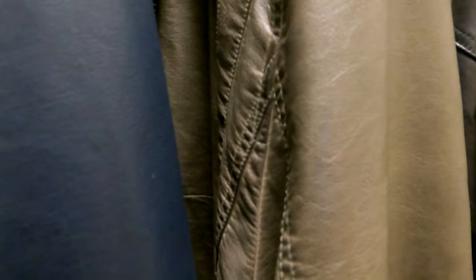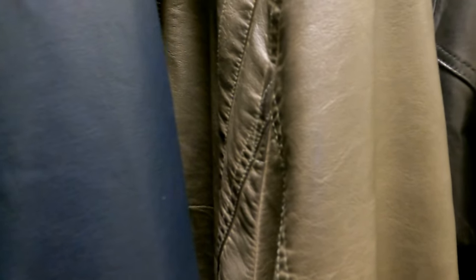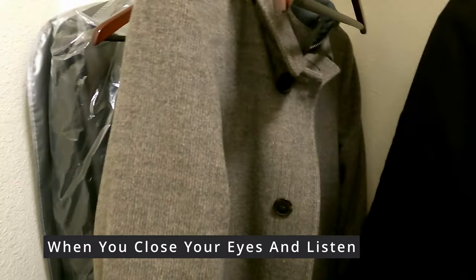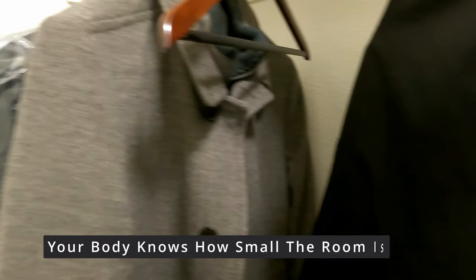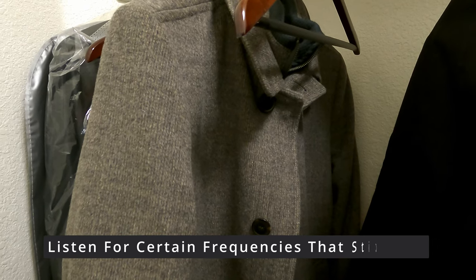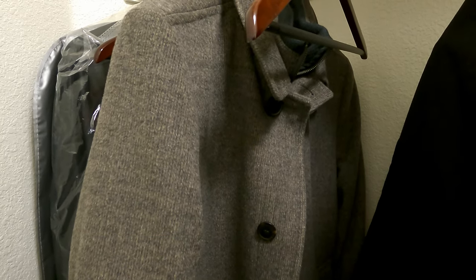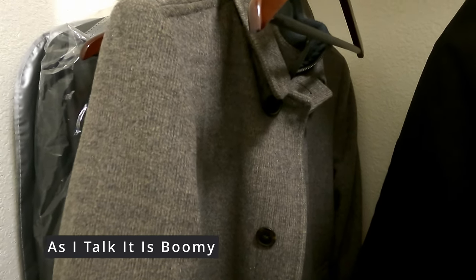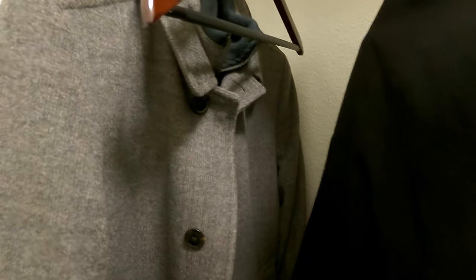I just locked myself in a closet, and even though there are clothes in here, it's just too small — you can hear the direct reflections coming back. It sounds really tight, and those direct reflections are what tells your body how big a room is. You can definitely hear it even though this closet is full of jackets and other stuff. You can also identify the resonant frequency — sweep through and where it gets louder, that's your room's resonant frequency.